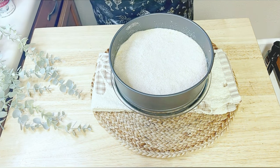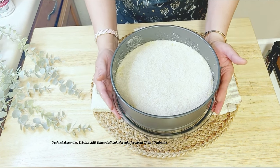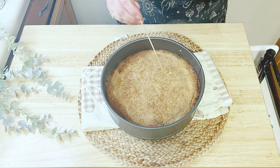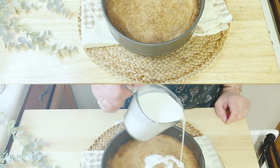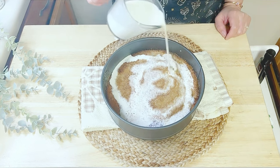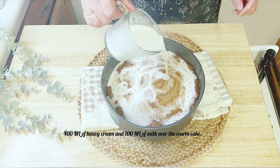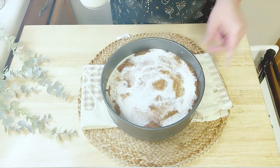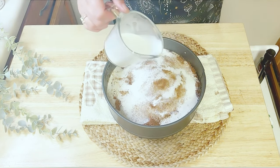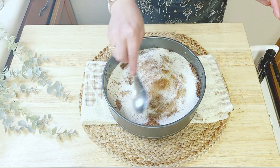Now let's move to the final stage. Preheat your oven to 180°C (350°F) and bake the cake for 25 to 30 minutes, or until a skewer inserted in the center comes out clean. This step is crucial for achieving the perfect cake. As soon as the cake is out of the oven, it is time for the grand finale — pour a mixture of 400ml of heavy cream and 100ml of milk over the warm cake. The cream mixture should be at room temperature, and be sure to distribute the cream evenly.